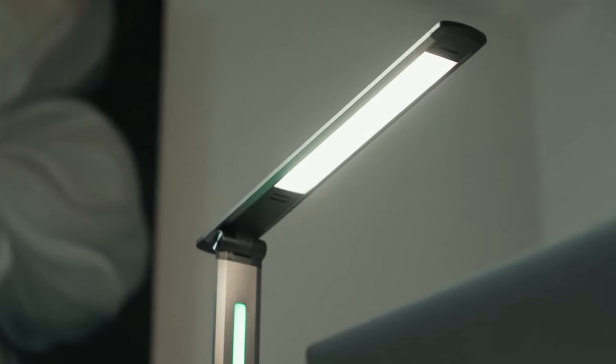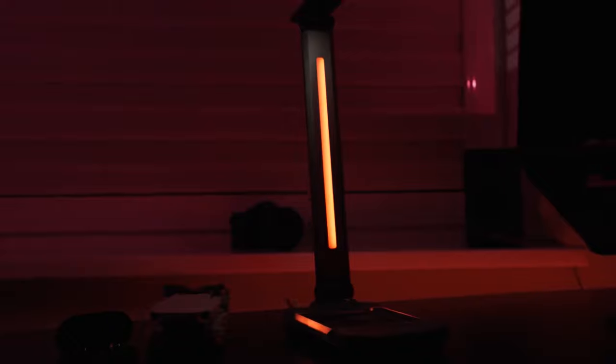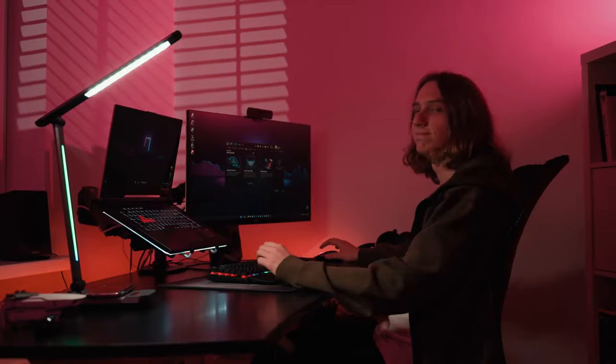Yeslamp Ace has a mecha design style and four modes of animated RGB ambient light. It is also equipped with a sound sensor that can make the RGB light pulsate in the rhythm of a melody you are playing. Cool, right?